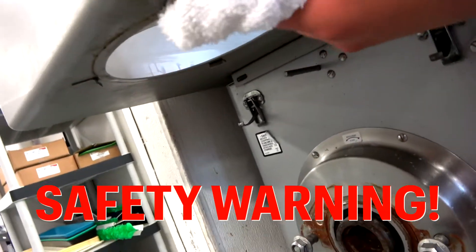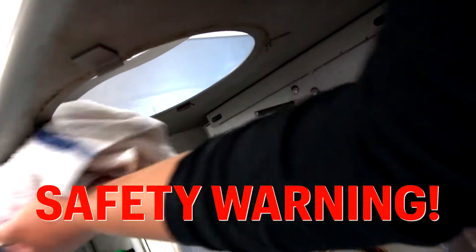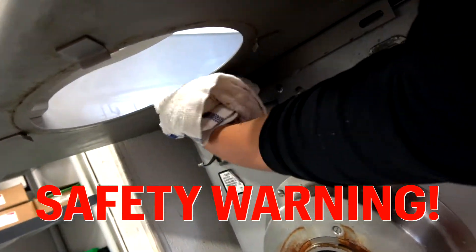Another safety warning: underneath the nozzle there are four metal latches that could cut your fingers, so please be careful when cleaning underneath.